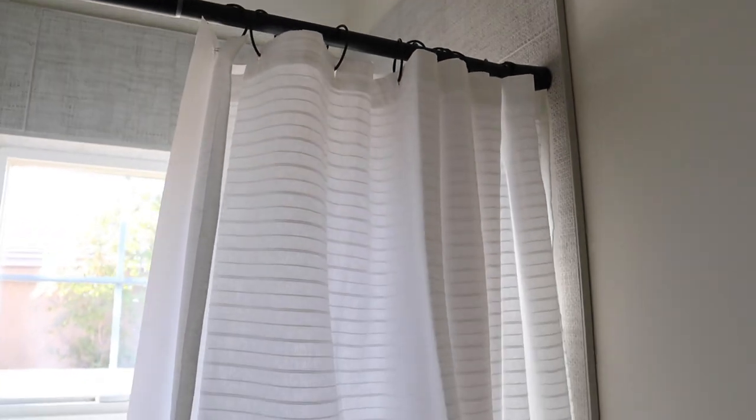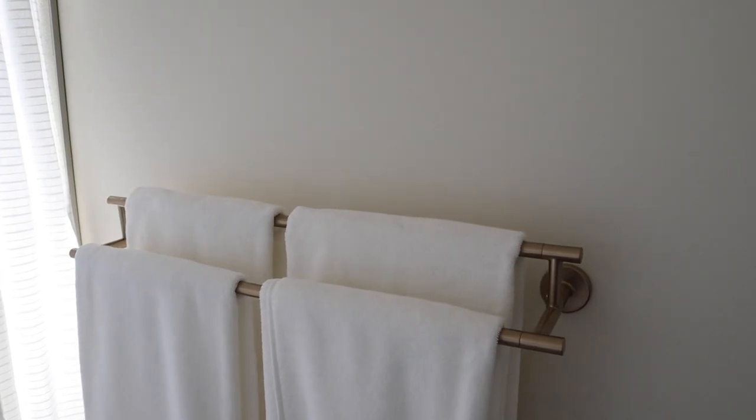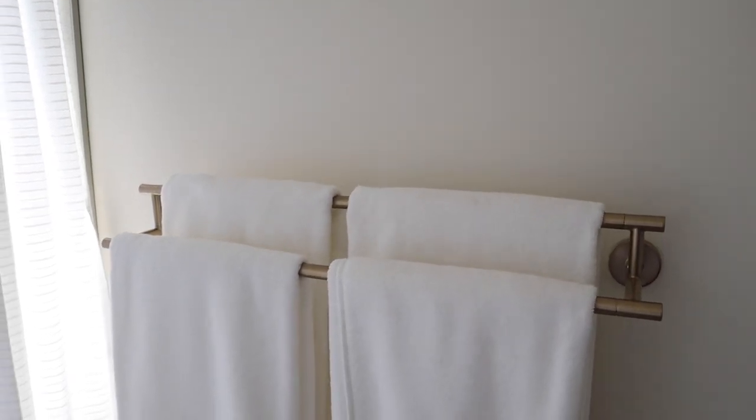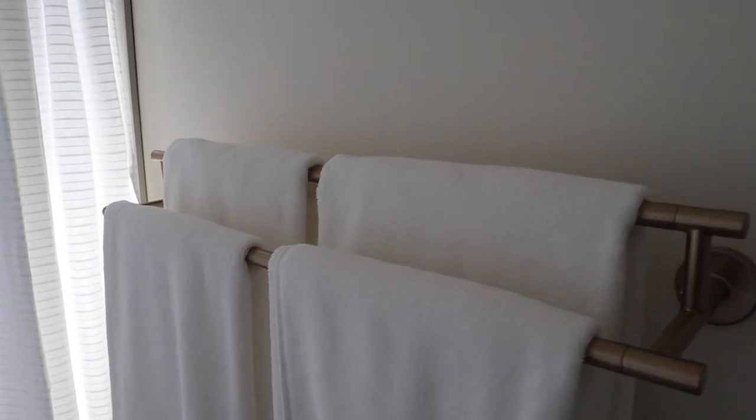Cute shower curtain here — I'll link this for you as well. Just a really simple stripe in white. And I did just pure white towels. The champagne bronze Delta Intrinsic line also has all your bathroom accessories, so you can coordinate those and not feel like you have to find the perfect match, because they're already made for each other. I'll link all those. It's great that they have the towel bars, towel rings, the toilet paper holder, and all that.